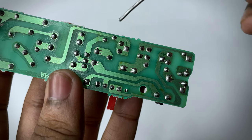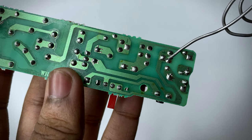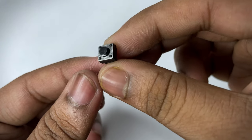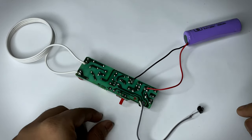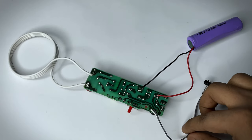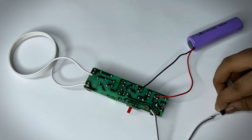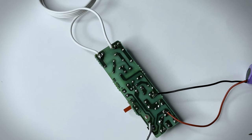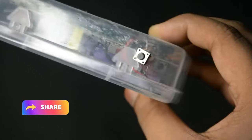This positive and negative points are for the battery. Here we can use 3.7 volt lithium-ion batteries. We need this kind of switch. Now our circuit is done. You can notice when I turn on the switch, the pulse is generating — this is the EMP pulse.